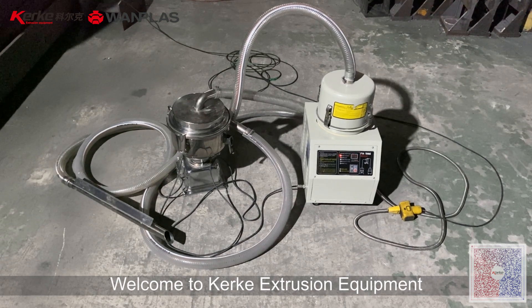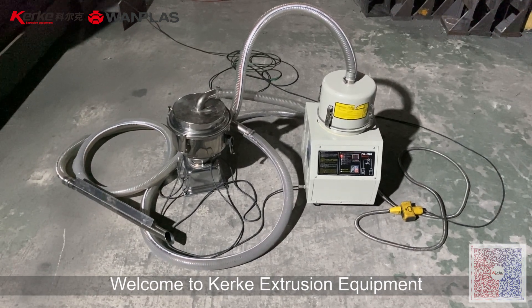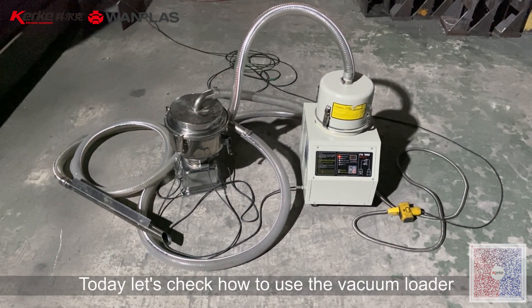Hello everyone, let's check how to use the vacuum loader.